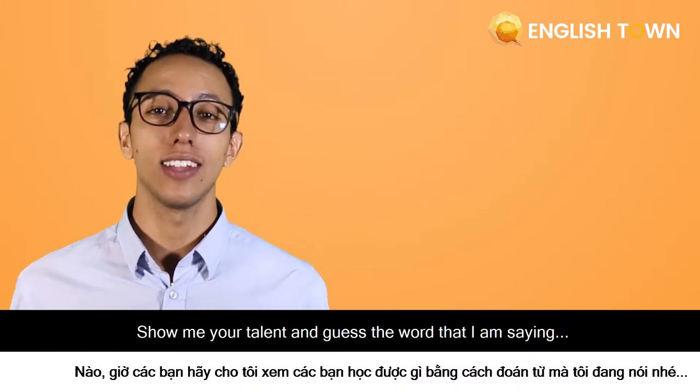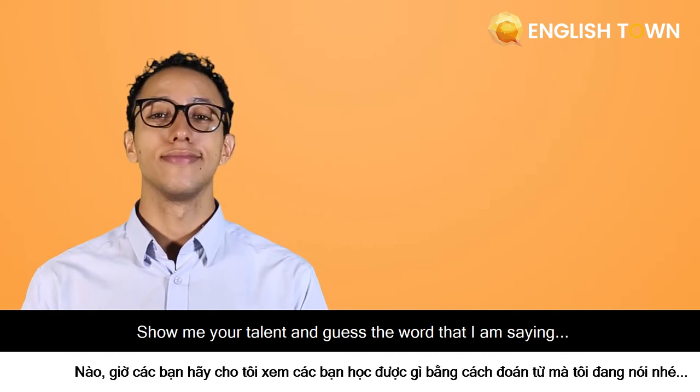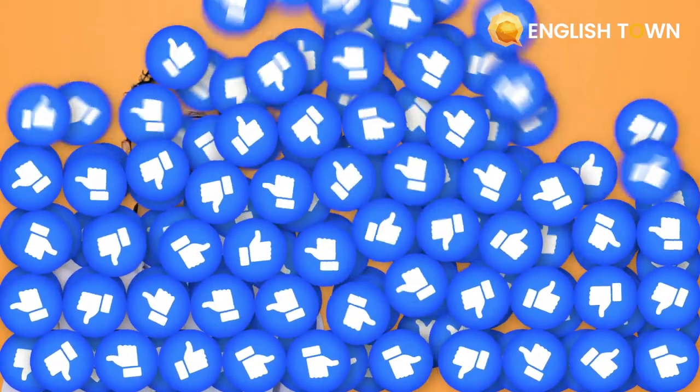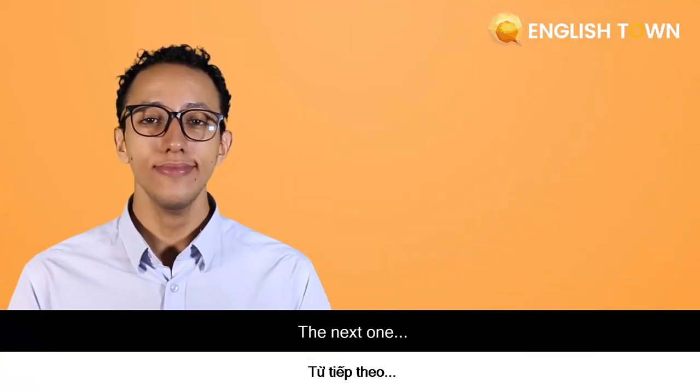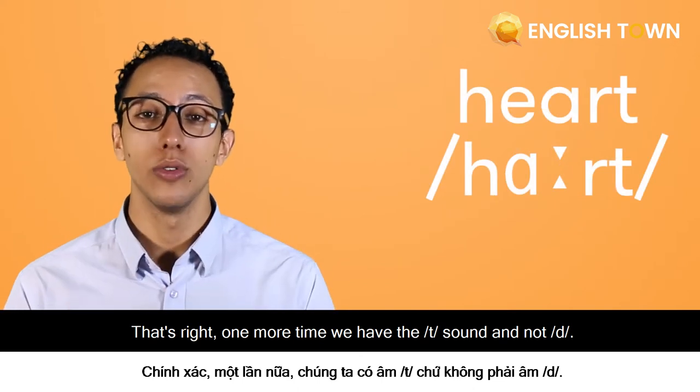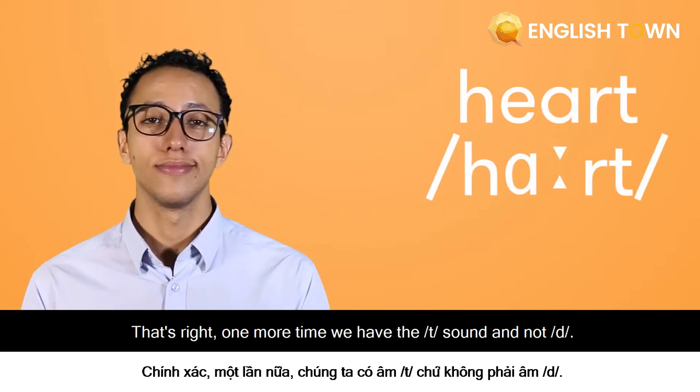Now show me your talent and guess the word that I'm saying. 'Set' — good job, so the sound is 'set'. The next one: 'heart', 'heart'. That's right. One more time, we have that sound. Next: 'said', 'said'.